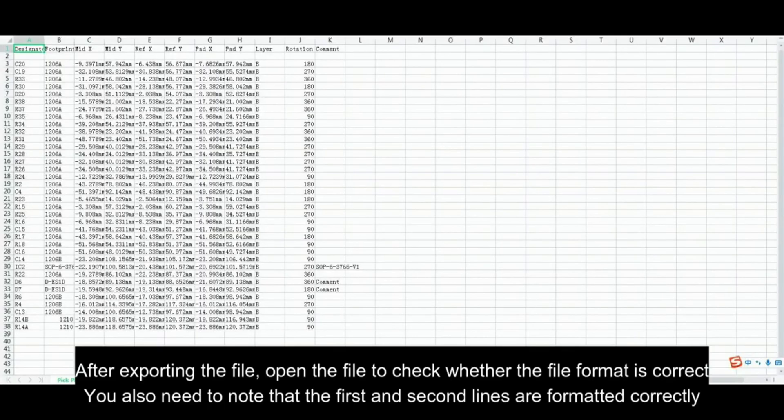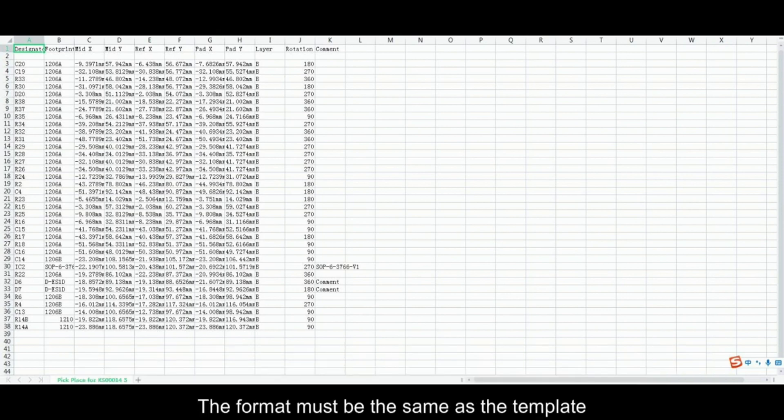After exporting the file, open the file to check whether the file format is correct. You also need to note that the first and second lines are formatted correctly. The format must be the same as the template.